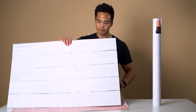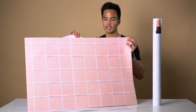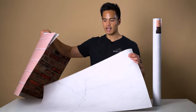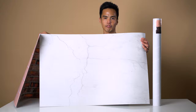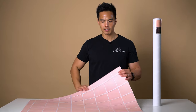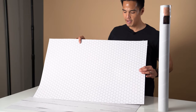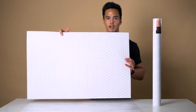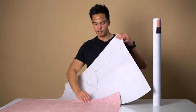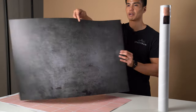There are a few popular prints. There's Palm Beach, there's Clovelly which is like a pink tile effect, and lastly Alexandria which is more like a cracked concrete floor effect. They're all double-sided — the Clovelly has a hexagon tile pattern on the back, and the Alexandria has a light concrete pattern on one side and a dark concrete pattern on the other.